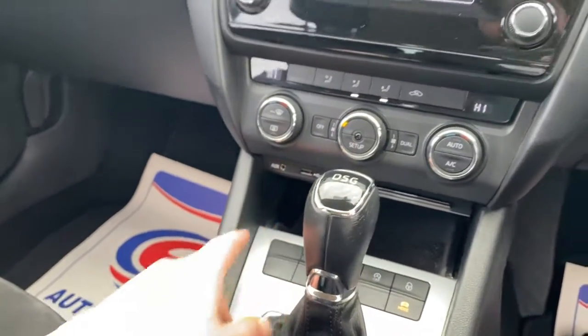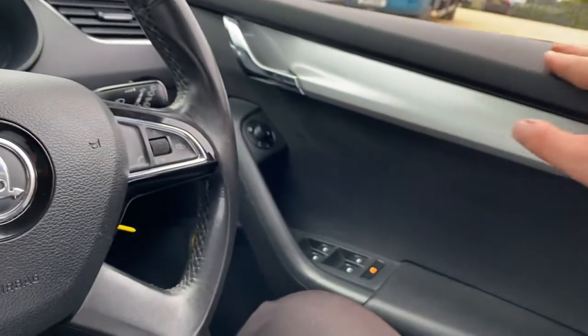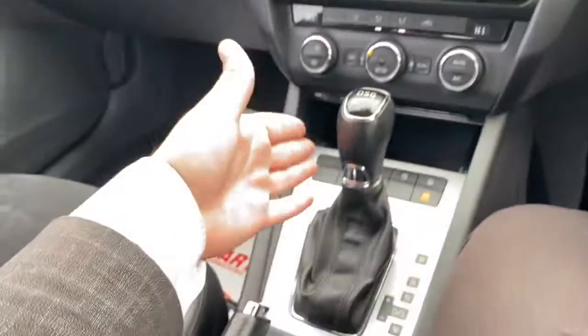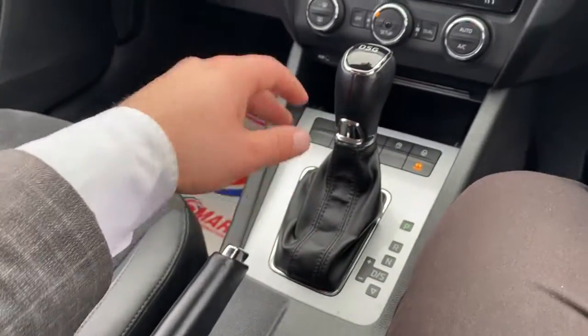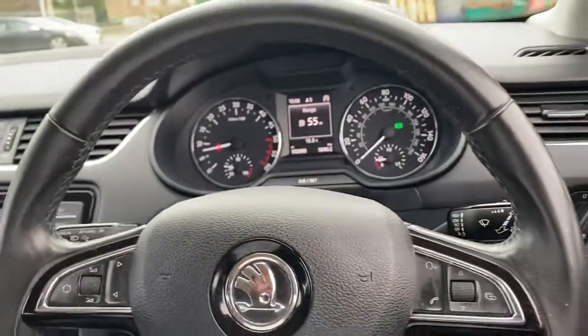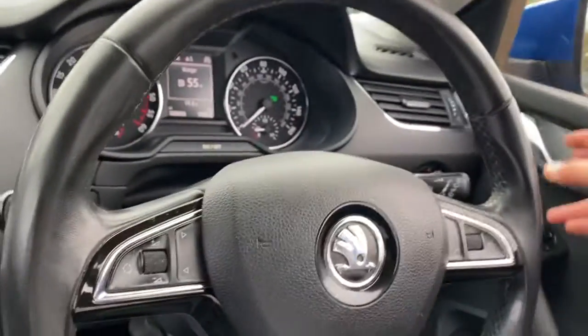Overall the condition is good. The majority of areas where you'd find a lot of wear and tear — such as the steering wheel and along the center console — are all in good condition. This vehicle has just arrived and is available on our website. You can reserve it with a fully refundable £100 deposit and we'll hold it for you for seven days.